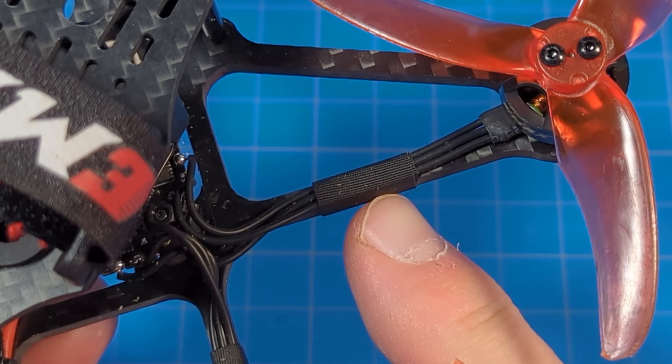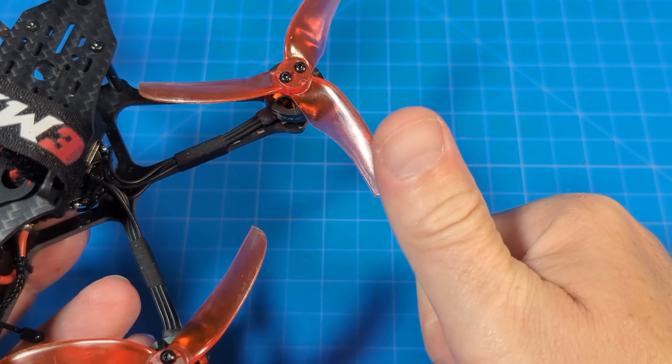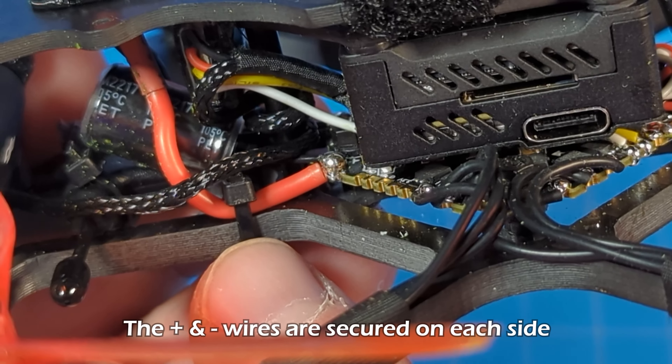As always, Emax is using the tape I oftentimes refer to as Emax tape to secure motor wires down — always approve of that. On this side they secure the battery lead to the frame with a zip tie.